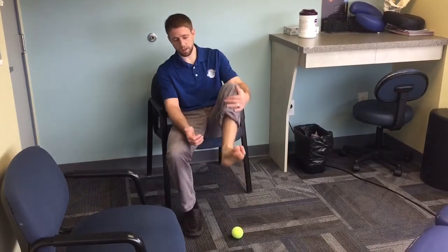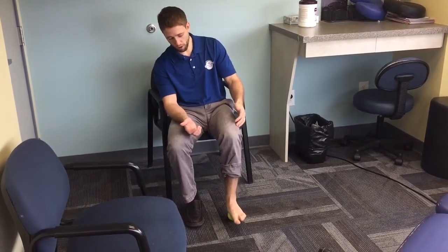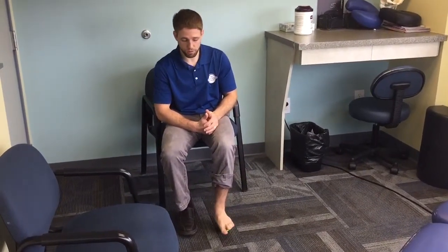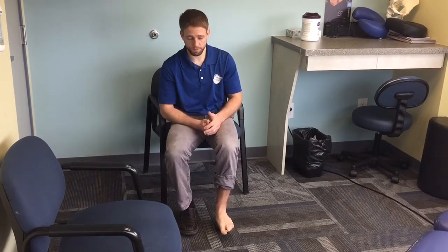Coming back to the heel — since heel and plantar fascia pain is pretty common — if it's really sensitive back towards my heel, I'm going to stay just short of that. For any area that's too tender, I may rock a little bit side to side or front to back, trying to move that ball right around the sensitive point without jamming into it. Then periodically I may try going a little further and see if it's getting more okay with that ball pushing around it.